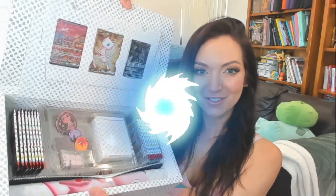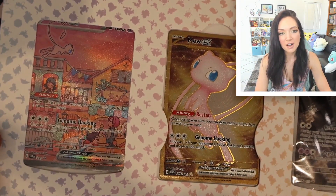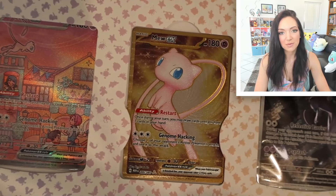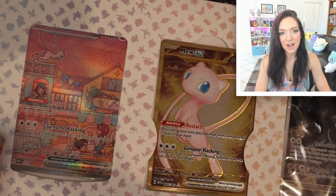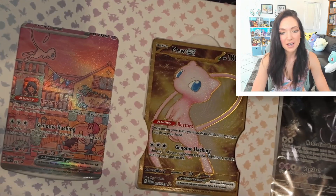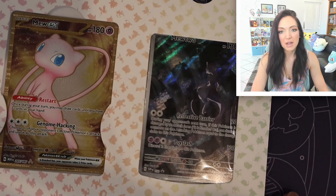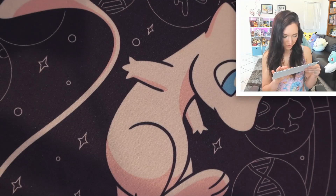Look at that Mew — I'm definitely going to be keeping this, it's so cute. We've got all of the promos inside. I'll pull these out and give you a closer look. There's a playmat, a deck box, and all this other fun stuff. All your promo cards come in this really cute little holder. We've got the Mew EX SAR, which is super sweet, and we've got the gold Mew EX.